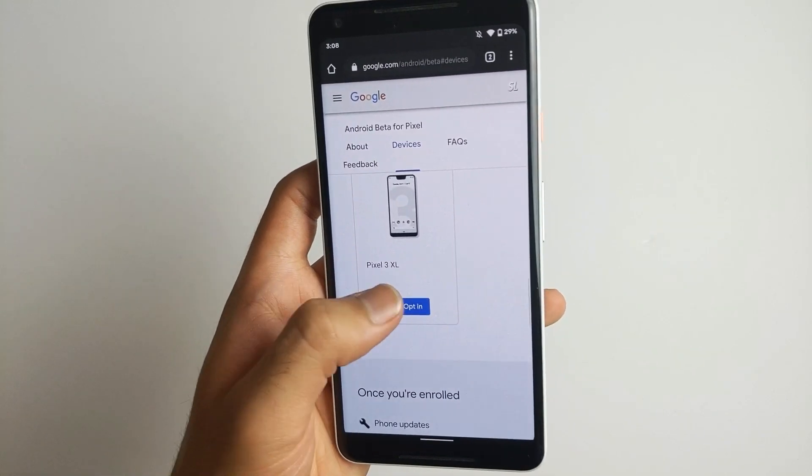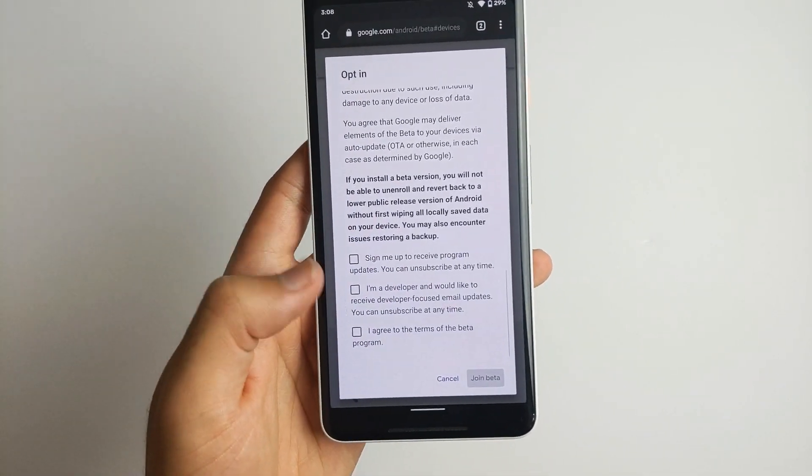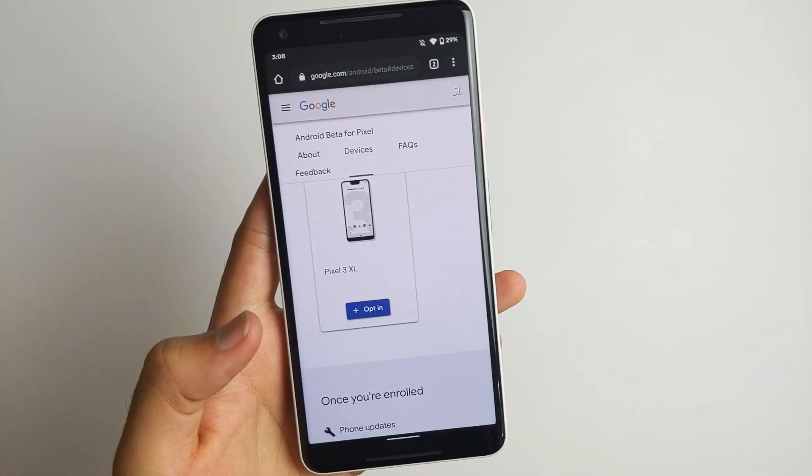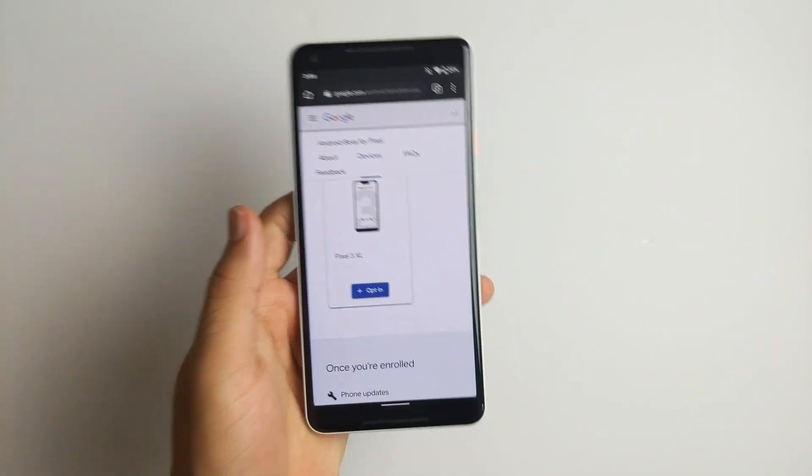And yeah, so all you have to do is click on opt-in. And then once you opt-in, you can click on join beta. I don't want to do that on my Pixel 3 yet. And then that's pretty much it.